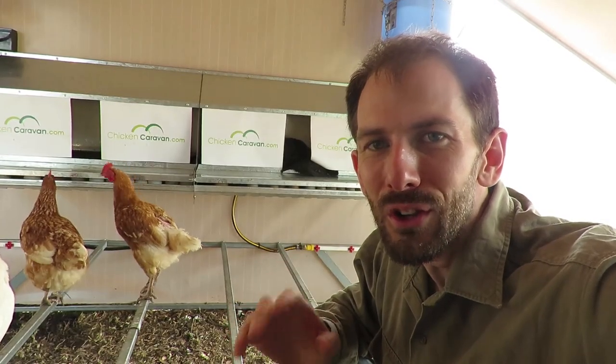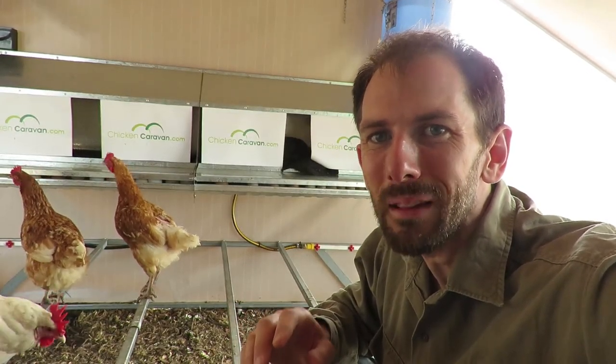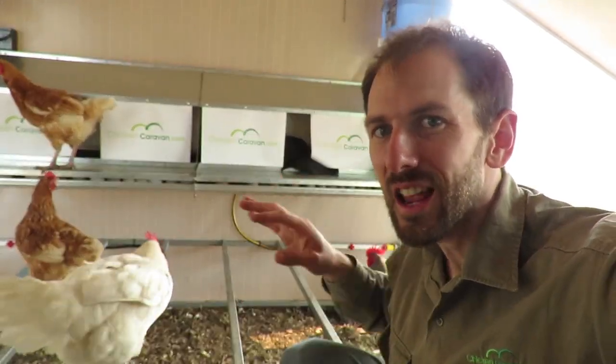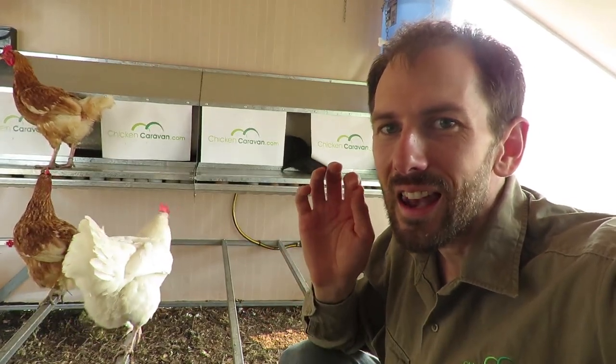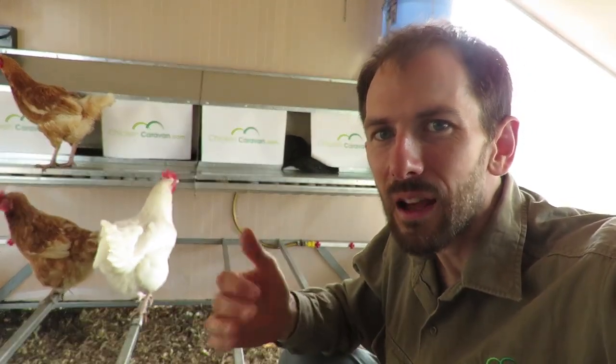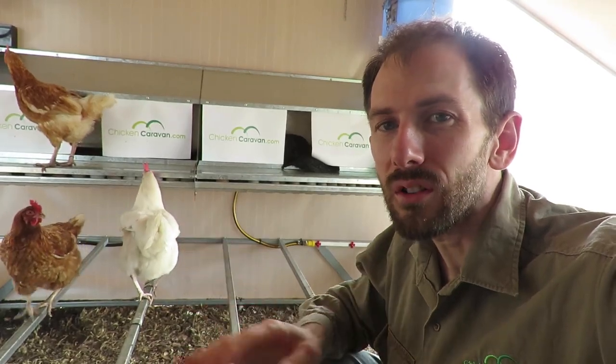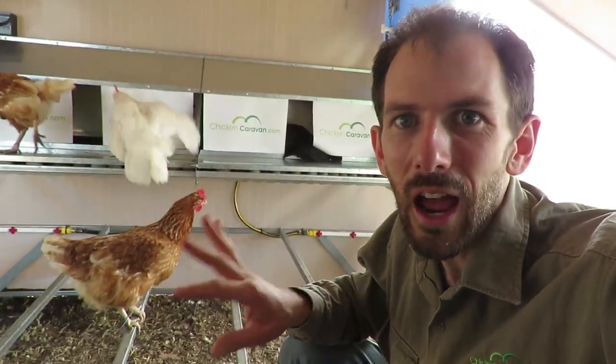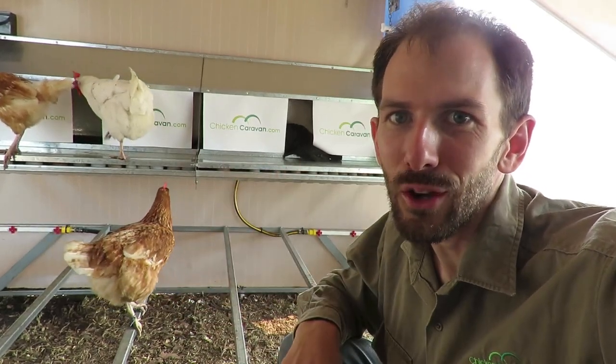Thank you to everyone who has shown interest in the ecoupe layer 60. People have asked whether they can buy just the nesting boxes — and now you can. We've set it up so you can buy just the nesting boxes. If you've already got an existing shed and you've got 90 birds or less, you can now attach these nesting boxes to the wall.